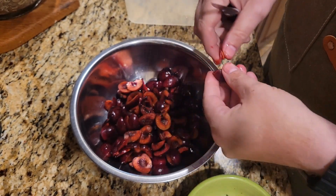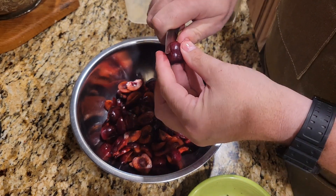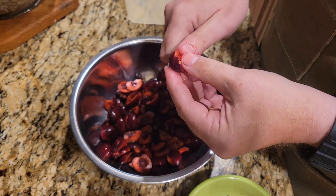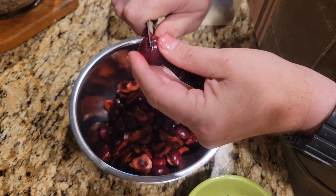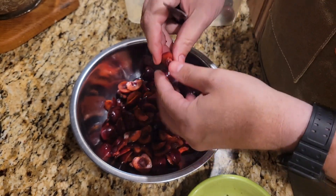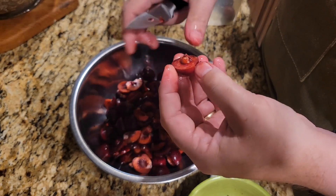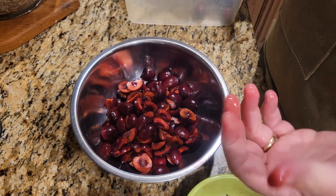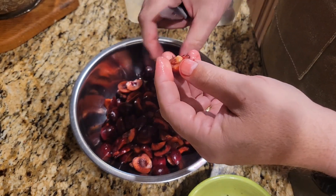This is going to end up being about three, maybe four cups of cherries all total when it's all said and done, and we're going to make our pie filling from that. My technique here is probably not what professional pie makers do, but as long as the end result is the same — getting that pit out of there — all is good. I just kind of cut it around, pop off the side, cut out that half, and pull the pit out. I'm going to finish this up and then we'll go on to making the pastry.